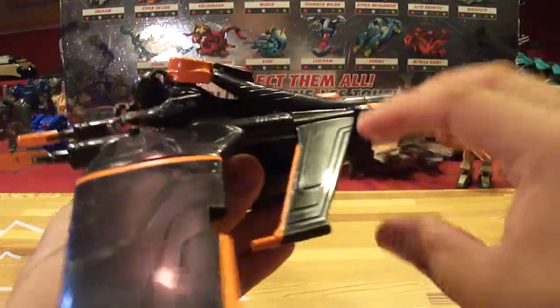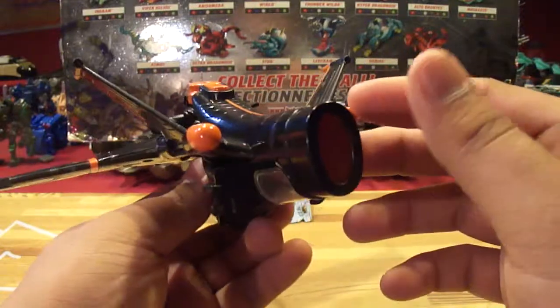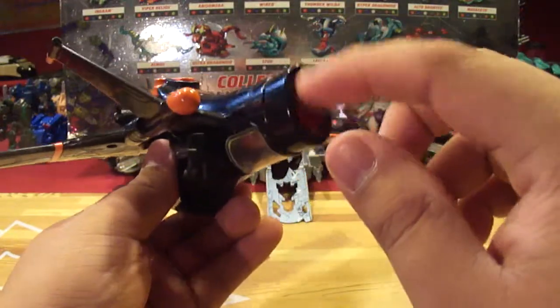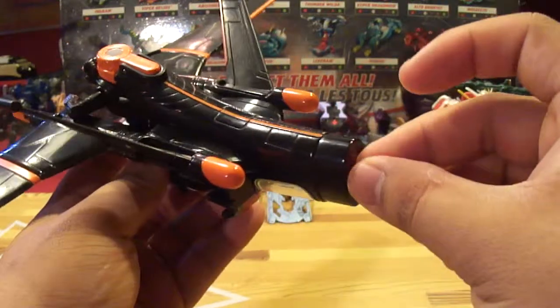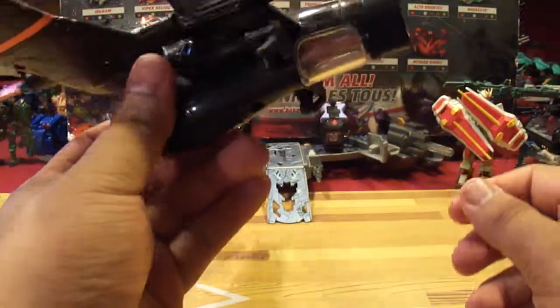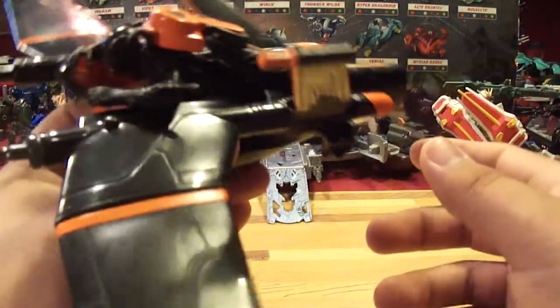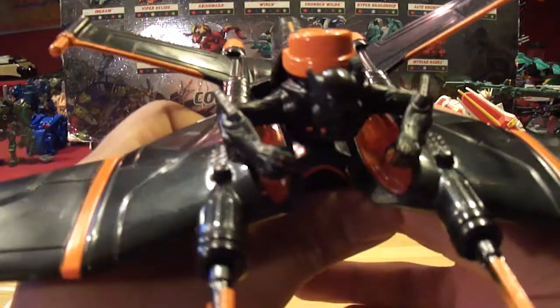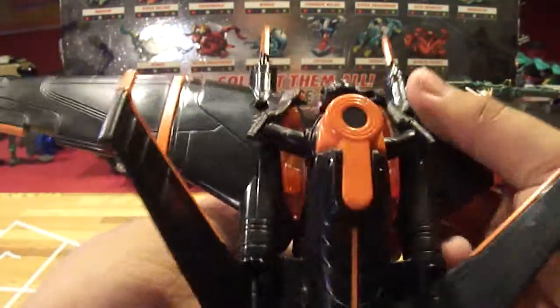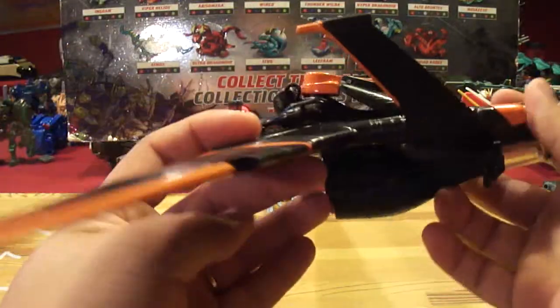I thought this way was the correct way, but actually it's supposed to be upwards like this. And there's a nice orange thruster — well, it's not really a thruster, it's more like the light trail they do for the bikes. You can see the engine right here, and the control panels. This thing does fire missiles — it has two missiles, comes with it. Missile action right there.